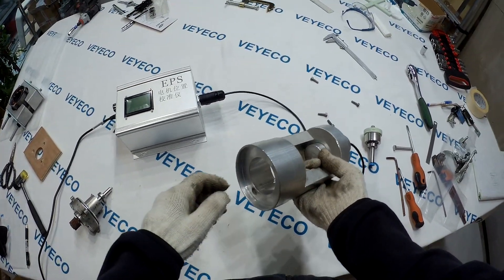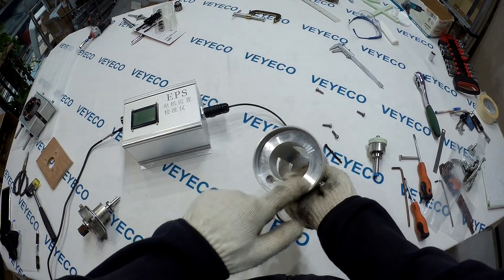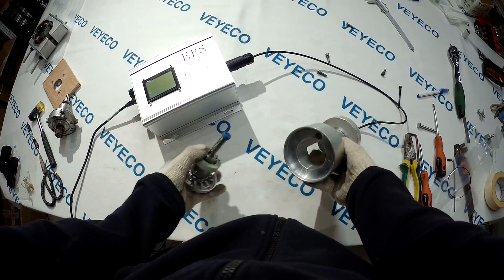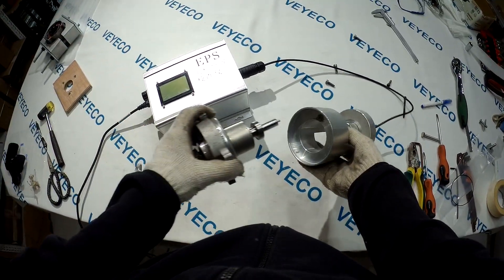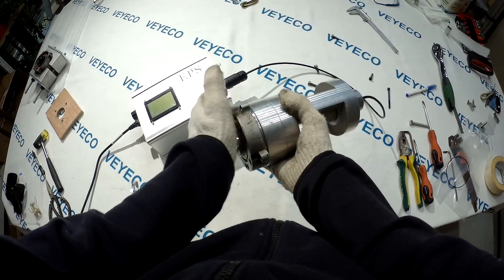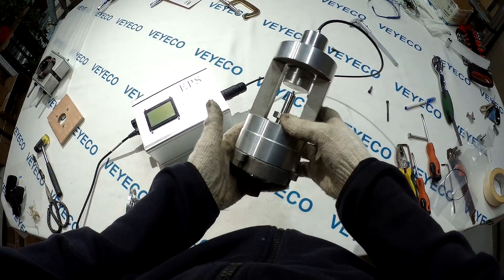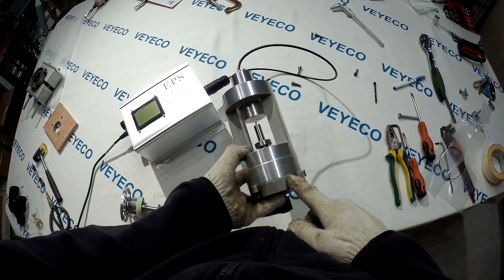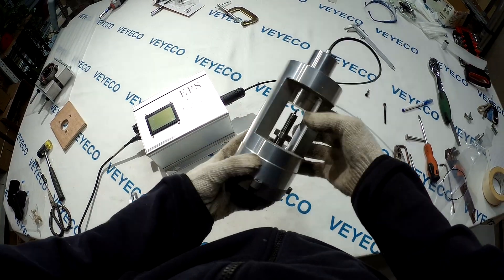The bottom part is very important. Here is a very very strong area, and here we put in the motor. The size is the same as the BMW and Volkswagen MK7 — same size as this one.